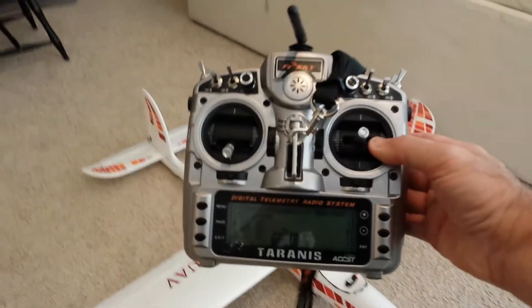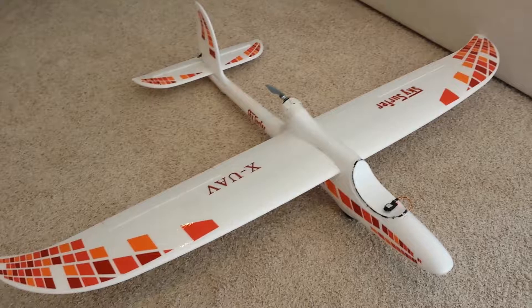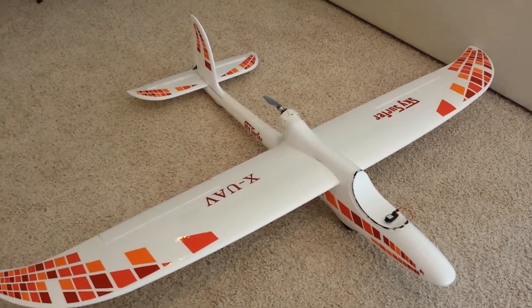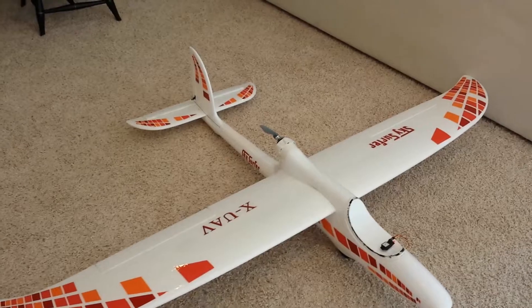I have a Tyrannus radio, which is really amazingly configurable. Basically what we've got is various different settings. So we've done flaperons, and I'll just go ahead and show what that looks like.